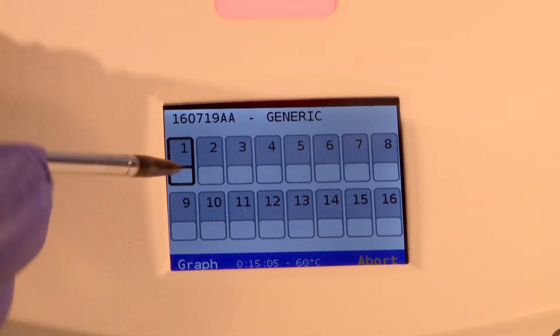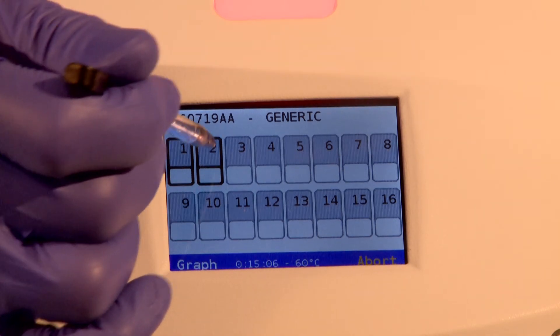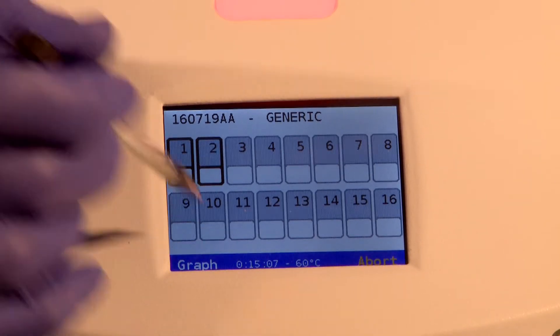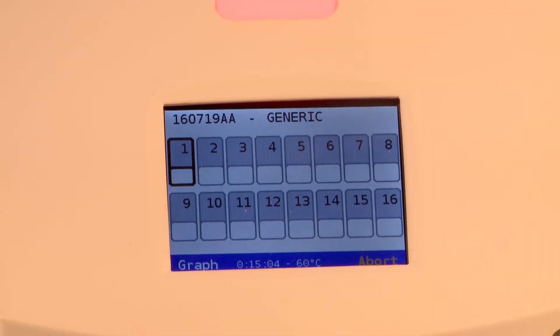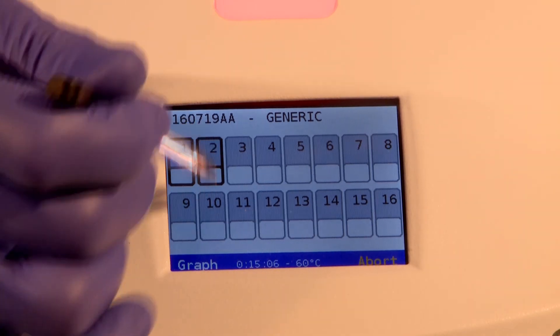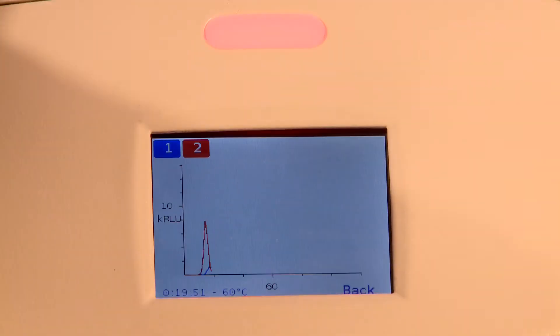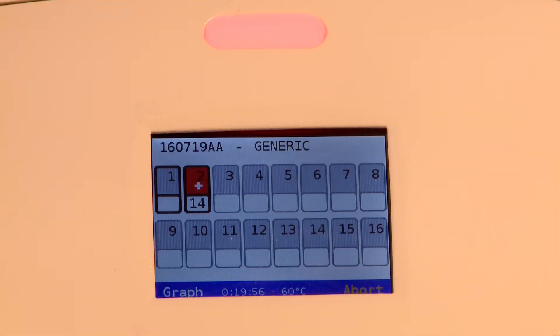During the reaction, the screen can be changed to show a histogram plot by using the stylus to press graph on the lower left of the screen. The screen can show only eight reactions at a time. To activate the reactions which you wish to study in graph form, use the stylus and press each number which represents the desired reaction. Return to the numbered tab screen by activating return on the lower right side of the screen.